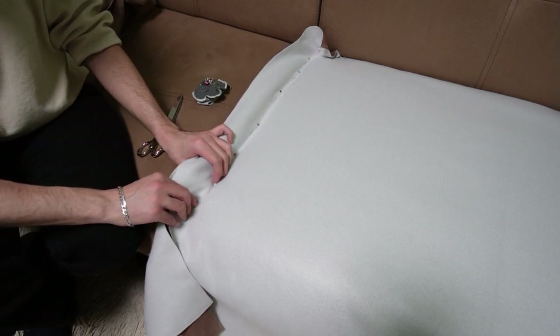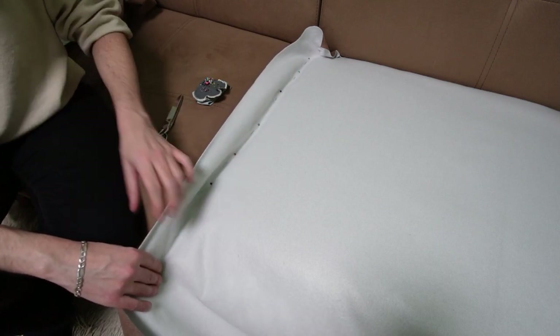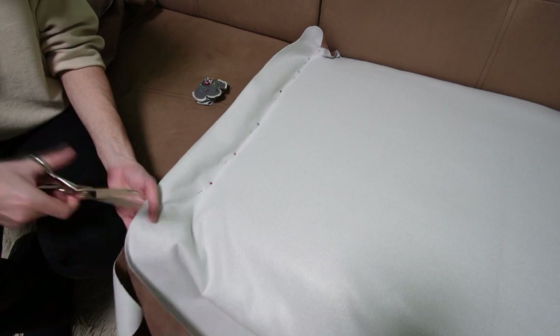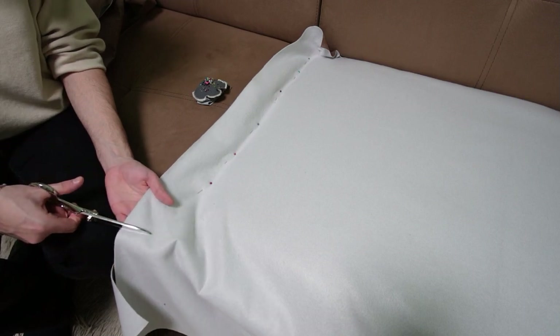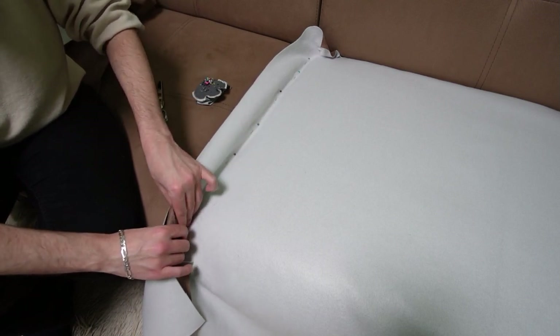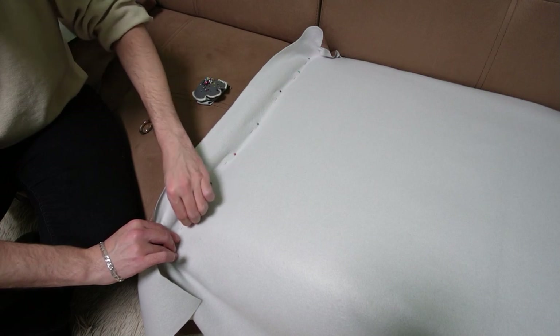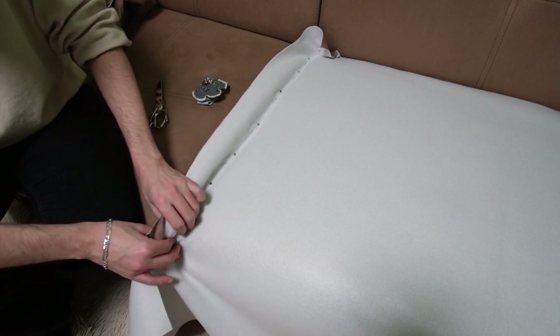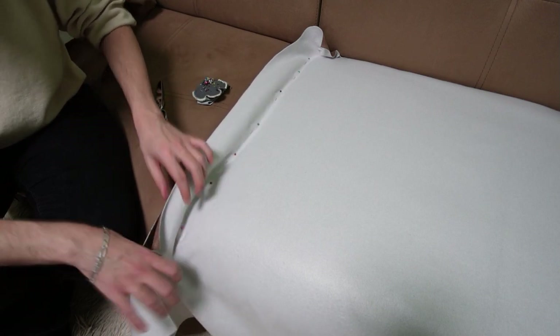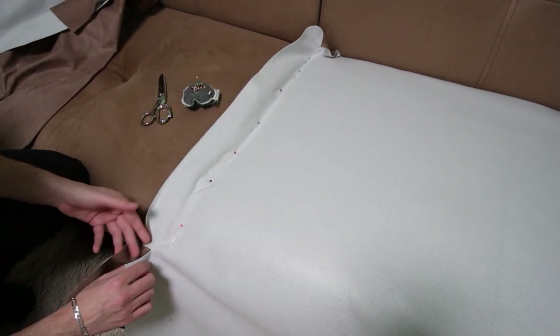You need to pull both fabric pieces gently before inserting the pin. When you reach the curved part remember to hold the side piece as straight as possible. Take scissors and make a relief cut on the top piece. This will help you to align it and pin both sides together. If one relief cut is not enough you are free to make as many as you want. Just make sure they are not too deep into the fabric. Then continue placing pins until you reach the end of the curved part.